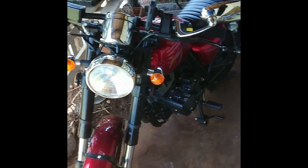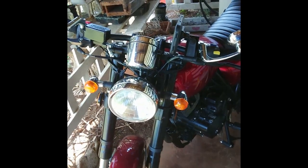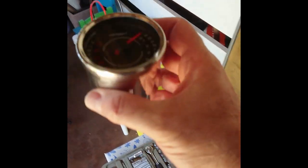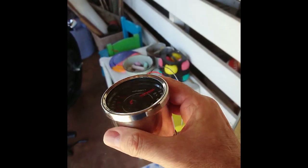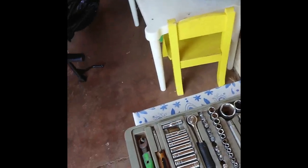Hey all, Frank here. Today I'm planning on fitting a TACO onto my BRAP. There's the TACO there. I'll explain more about how to do it as we get into it.